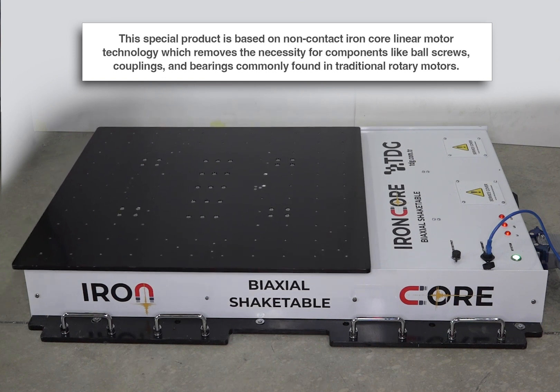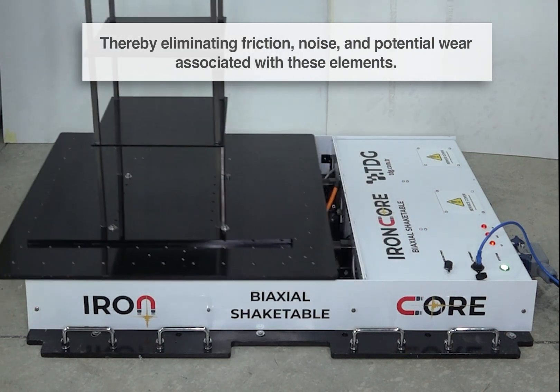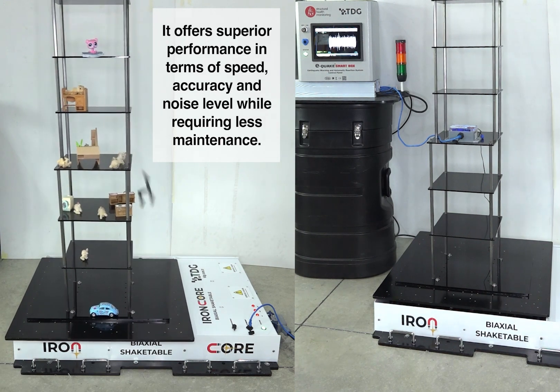This special product is based on non-contact iron core linear motor technology, which removes the necessity for components like ball screws, couplings, and bearings commonly found in traditional rotary motors, thereby eliminating friction, noise, and potential wear associated with these elements.